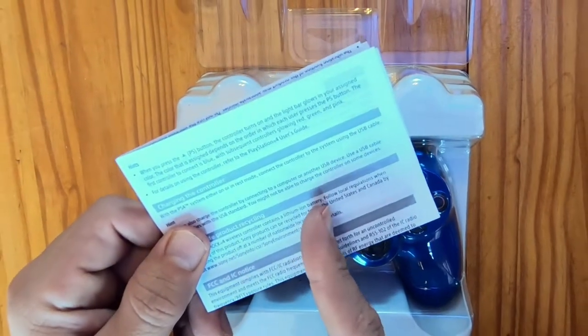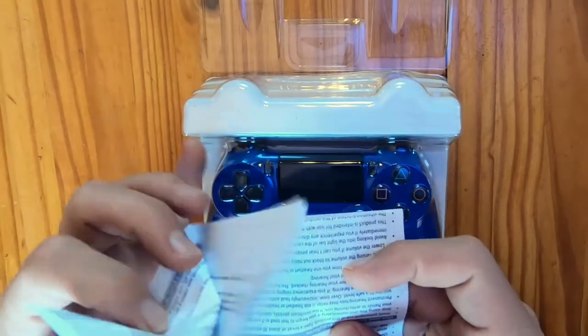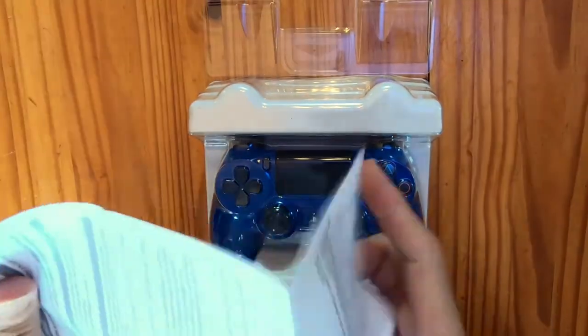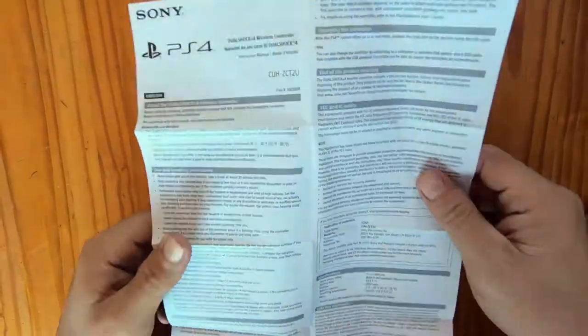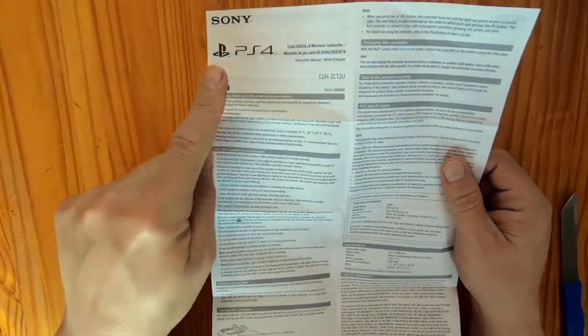Inside the box you'll also find the instruction manual. If you've never used the PlayStation DualShock controller before, read these instructions. It'll give you an idea of how to connect your controller to your PlayStation, and generally just how to take care of it.